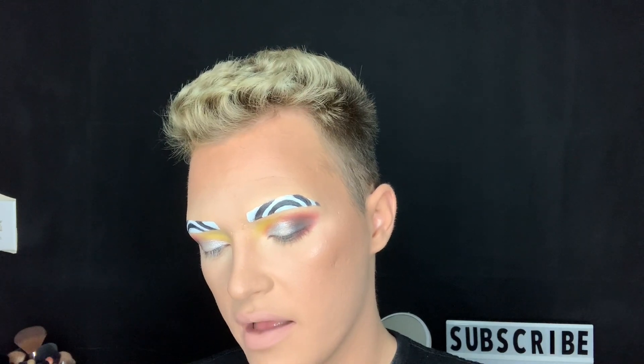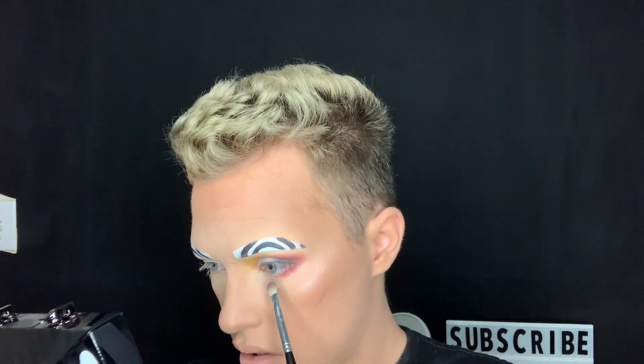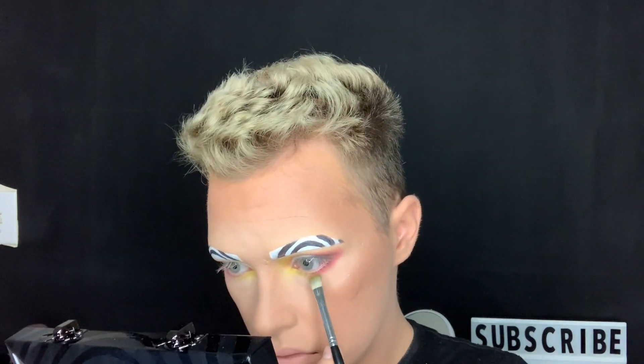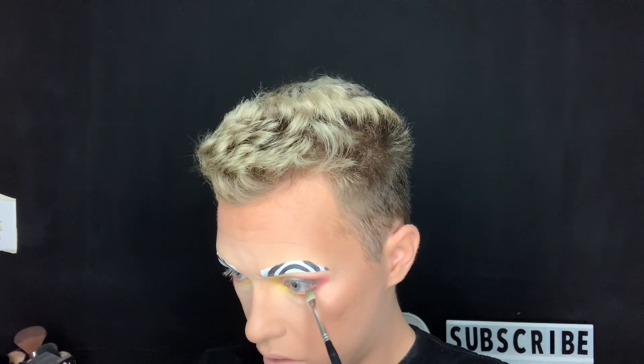I'm taking 'Pigment' again and sweeping it on the outer corner of the lower lash line, making sure it connects with the top outer corner. Then going in with 'Food Videos,' the yellow, in the inner corner. I'm going to take a little bit of the orange 'Cheese Dust' and sweep that in just the middle to tie the two together. Then I'll slightly tap the black and sweep it on the very tip of the lower lash line.